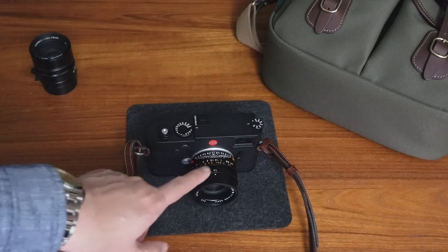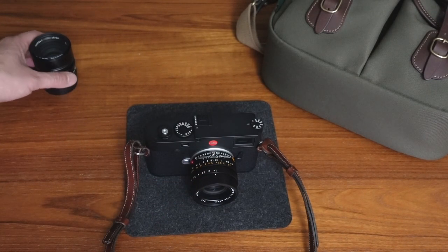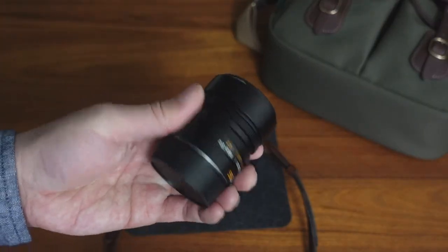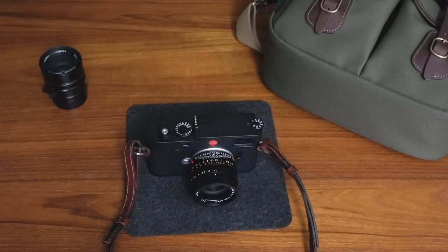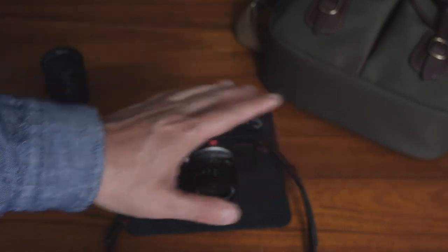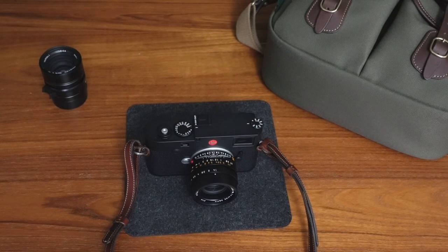Just real quick, the lenses you're looking at: this is the 35 Summilux lens, and I also have the 50 Summilux lens, which is really my favorite lens. I've talked about that before in other videos. I have done another video on why I shoot Leica M cameras, and I will link to that up here on the top right, so definitely check that out. Questions, comments, or feedback, please feel free to leave them. Thanks for watching, and I will see you in my next video.